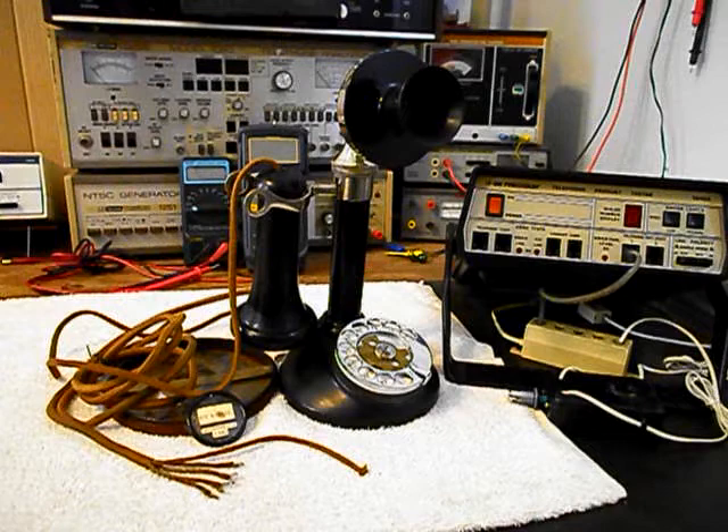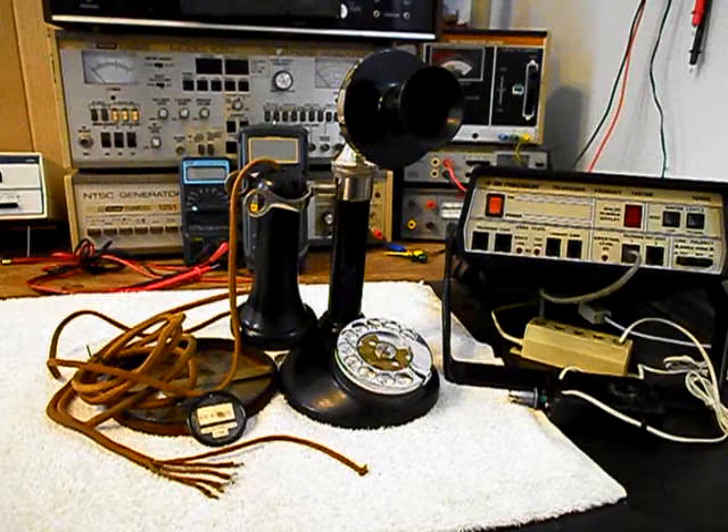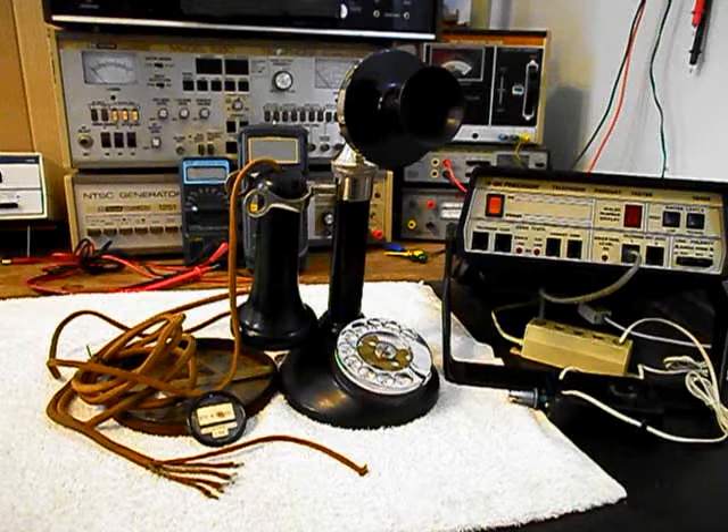We also want to troubleshoot the hook switch and make sure it is working properly and that this unit is wired properly. So we'll be going through the entire telephone while it's in the shop. This telephone came in with a dial center ring and card that we'll be reinstalling, and that's going to look cool. We're going to go ahead and get some still pictures of this really cool telephone — we have a lot of work that needs to be done.